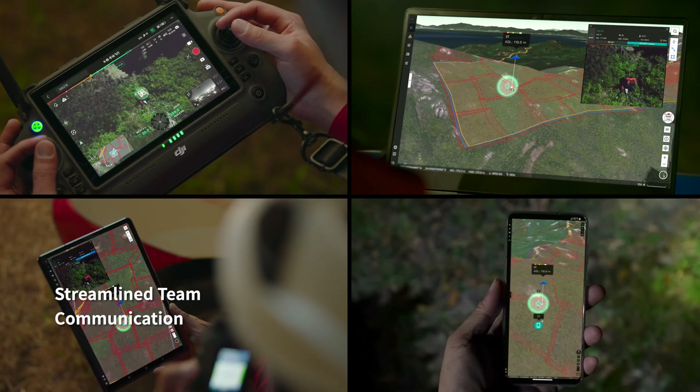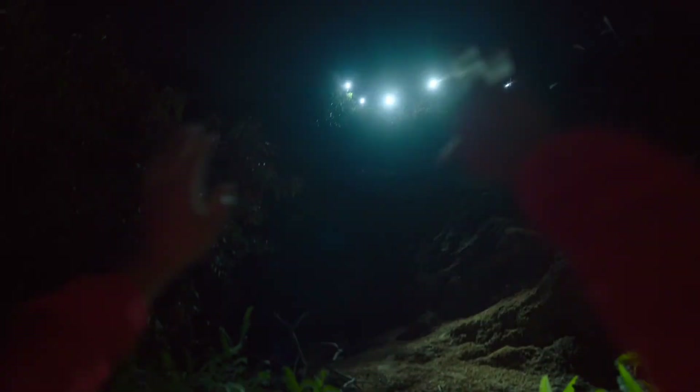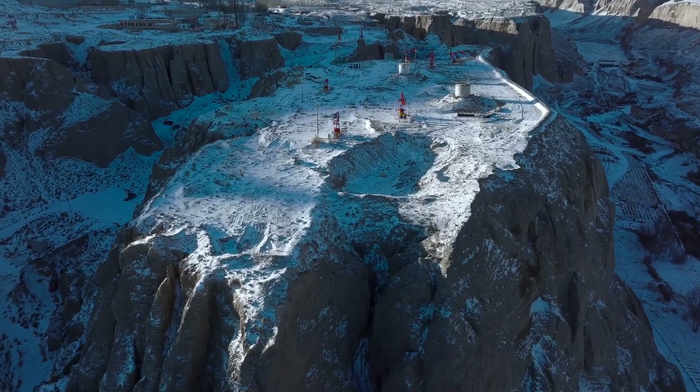For true ground-to-cloud coordination — for the remote places on earth, for roads less traveled — we present to you DJI Dock.